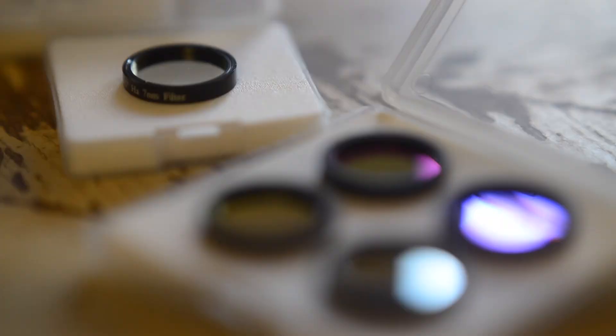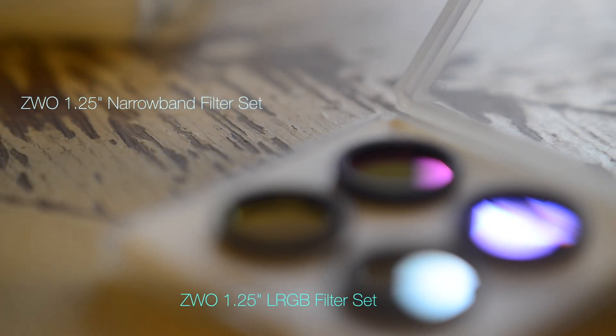Hey guys, today we're going to be talking about ZWO filters — specifically ZWO narrowband and also LRGB filters. I'll be discussing specs, pricing, back focus requirements, and also how they performed for me over the years. ZWO filters come in a few sizes: one and a quarter inch, two inch, and also 31 millimeter unmounted and 36 millimeter unmounted.